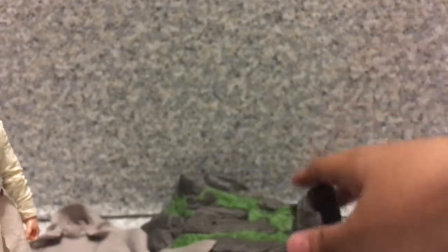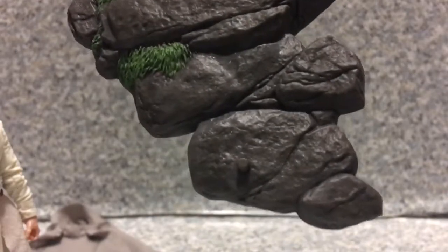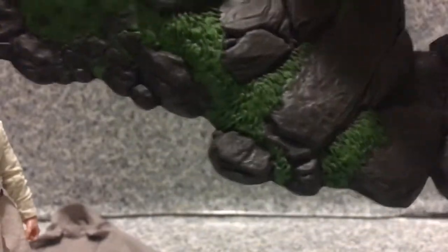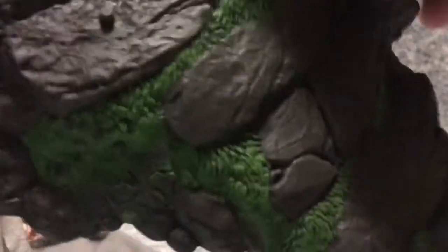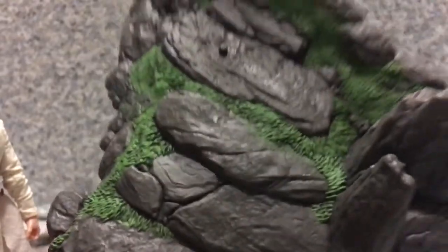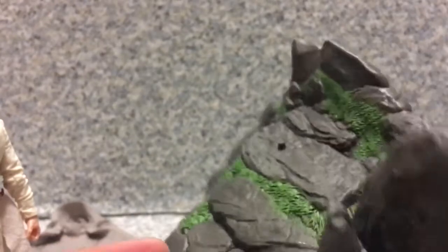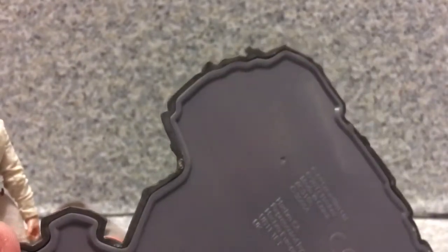He also comes with a display base. You can see there's a peg for Luke Skywalker and also a peg for Rey, if you have her in her journey outfit. I really like the details on it — you can see the rocks and the grass. The texture on the rocks looks good. There's nothing else to mention about the base.